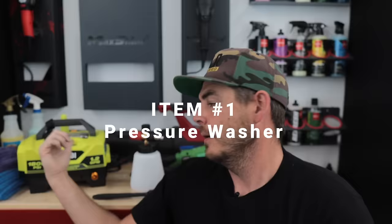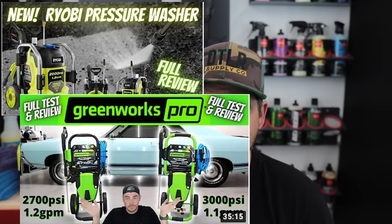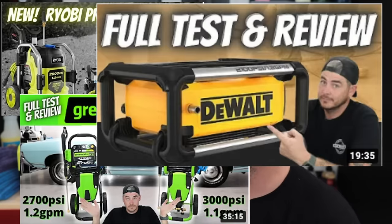Number one, the first most important thing you need for an efficient car washing experience when dealing with the exterior is a pressure washer. Now there's a million different pressure washers out there — I've reviewed quite a few of them — but I wanted to touch base on the most important features of your pressure washer.